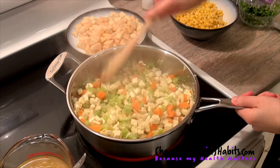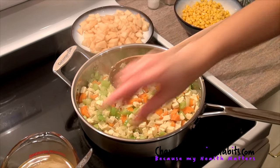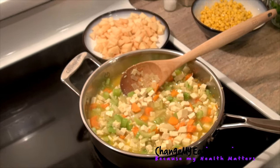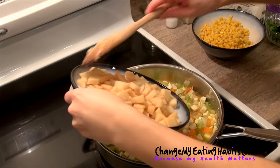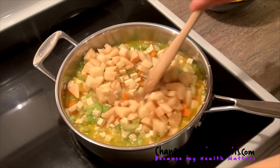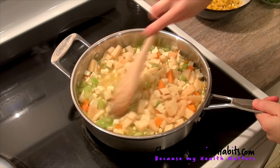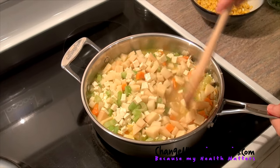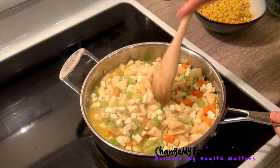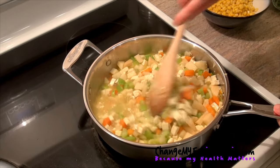Now we're going to add our broth and our potatoes. Mix it all together and let it cook for about ten minutes, and then we'll be back to add the rest of the ingredients.